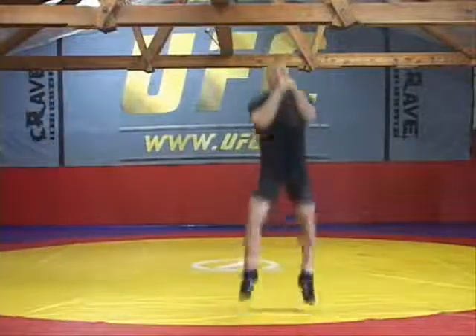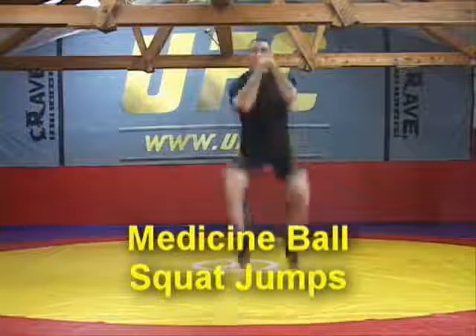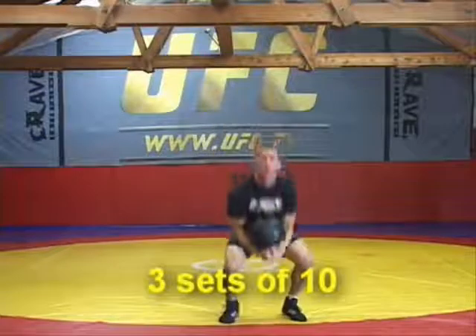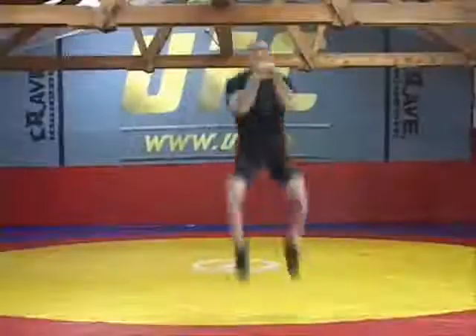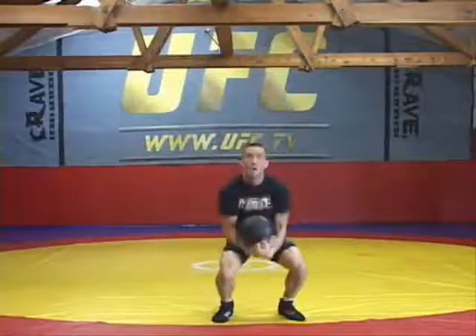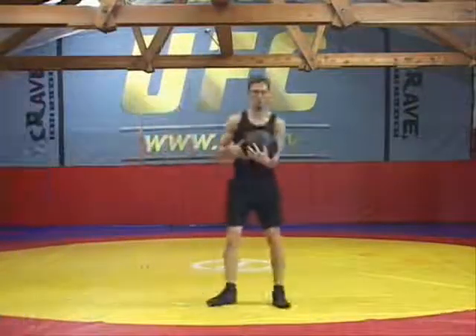The first exercise we're going to use are three sets of 10 with medicine ball squat jumps. Depending on your size, you can use anywhere from a 10 to a 15-pound medicine ball. It's important to get good height, explode, bring your knees up to your chest, and get all your repetitions in, trading back and forth with your partner so you get a little rest between sets.